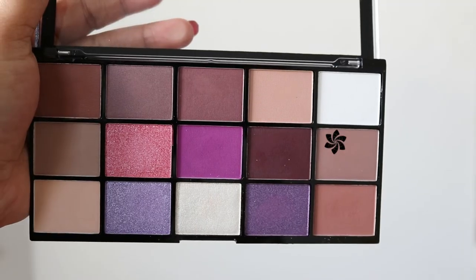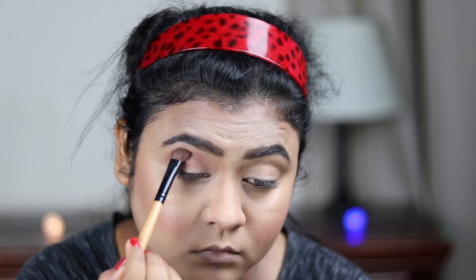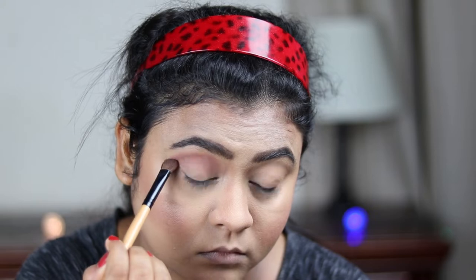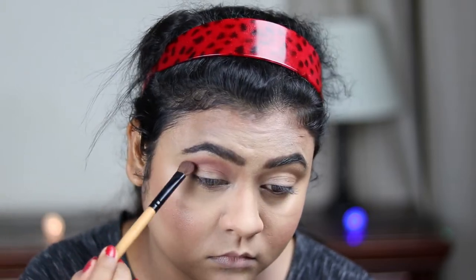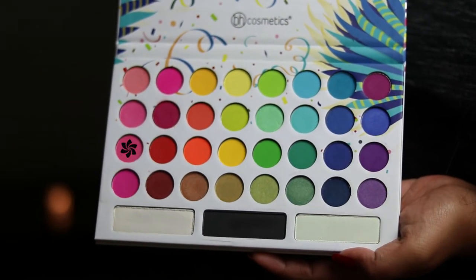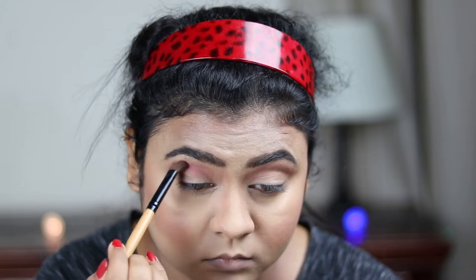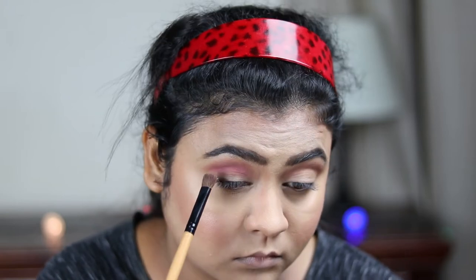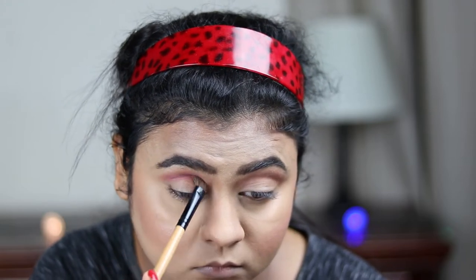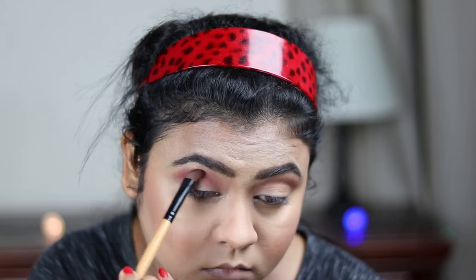Moving on to my eye makeup, I'm taking this brown shade from my Makeup Revolution Visionary palette and applying it as my transition color. With a fluffier brush, I'm taking little by little product and blending up the pigmentation for a nice transition. Now I'm taking this bright pink shade from my BPerfect Cosmetics 'Take Me Back to Brazil' palette and with a smaller brush applying it on my crease. I'm going with all shades of pink because pink looks really nice with Indian outfits.